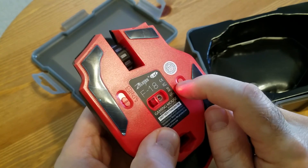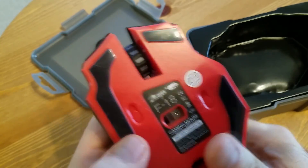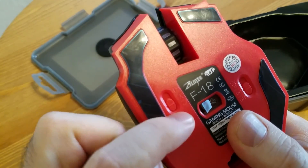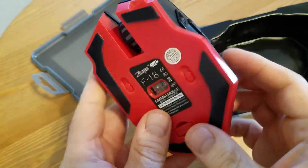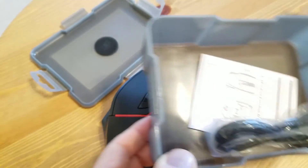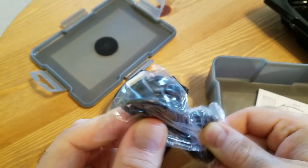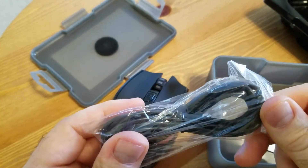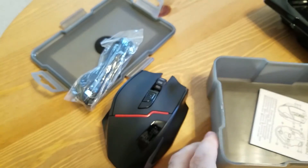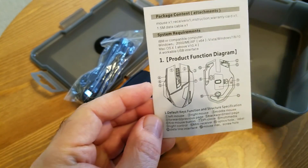There's a button that turns it on and off, and probably controls the lights as well. There's another button on the other side — I'm not sure what that one is for yet. Inside the box there's also a micro USB cable for charging and a manual in English, which is a plus.